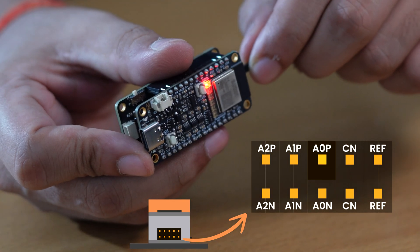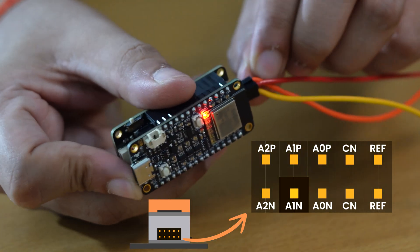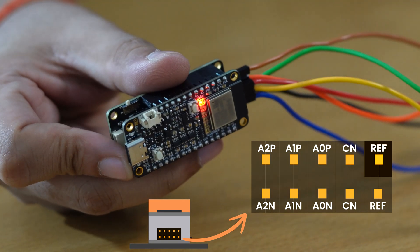For ECG, both of your wrists. For EEG, the forehead and the area behind both ears. After applying the New Prep Gel, clean the surface using alcohol swabs. Once your skin is prepared, it's time to connect Bio and Snap Cables to NPG Lite. Channel 1 to A0P and A0N, Channel 2 to A1P and A1N, and Channel 3 to A2P and A2N, where P means positive and N means negative. And one cable for reference.